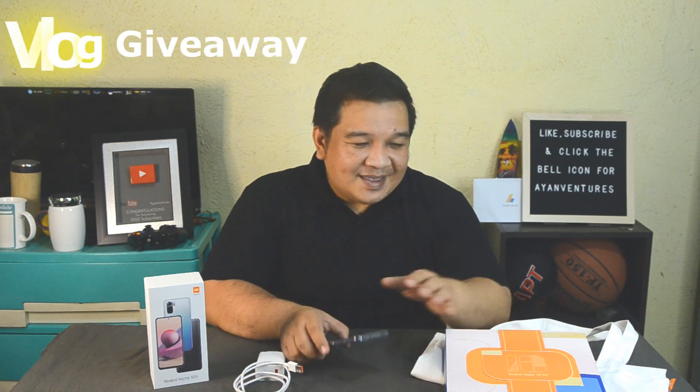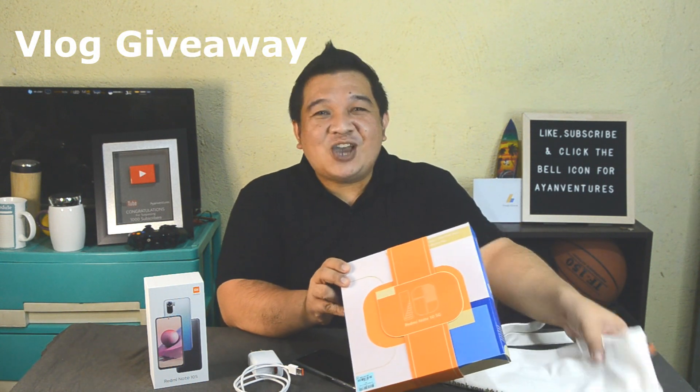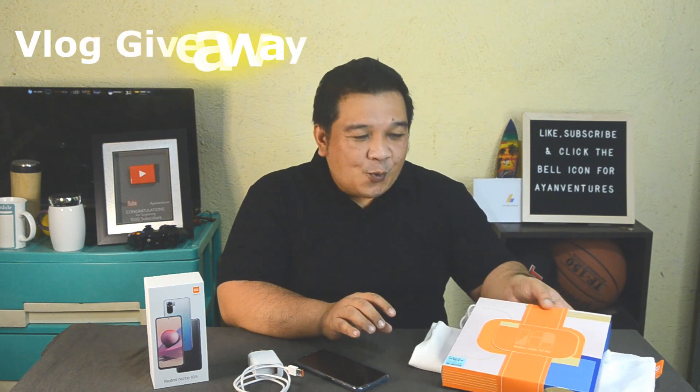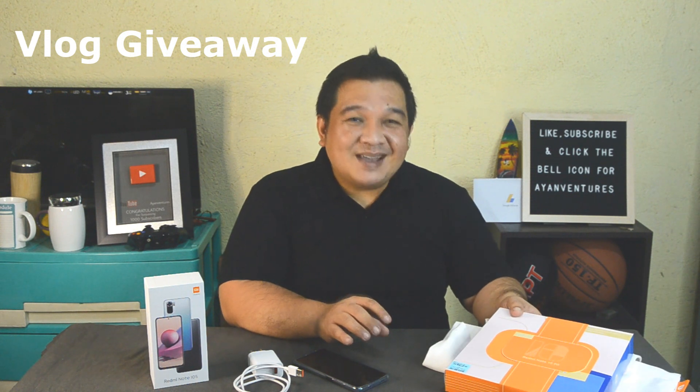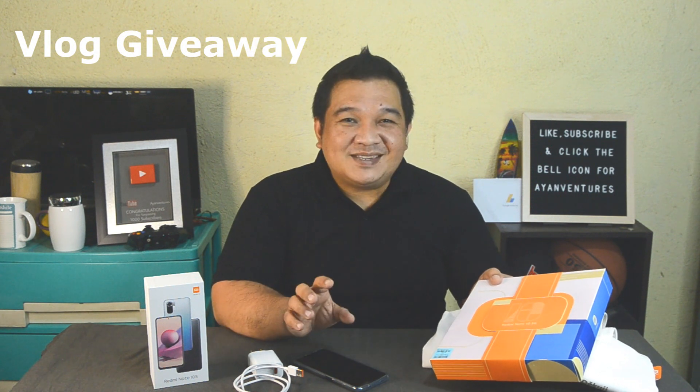Let me know what you think about this phone and drop your opinions in the comments below. The best comment will win this Xiaomi t-shirt and Xiaomi bag that came with the phone — I haven't opened them yet. The best comment will be chosen by my mom, Mommy V. Drop the comments below and I'll send this to you along with other freebies.